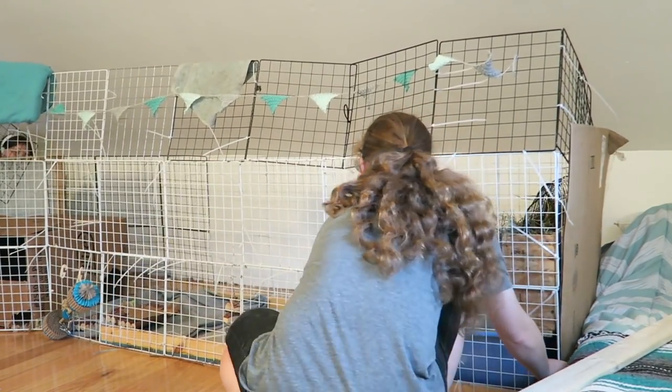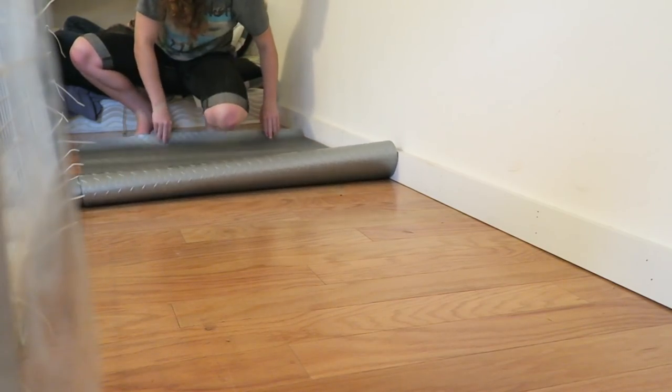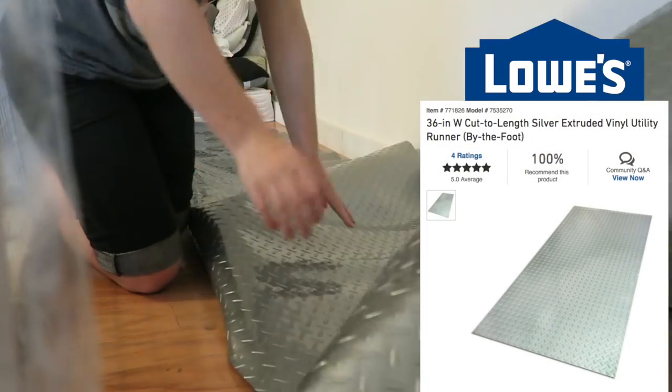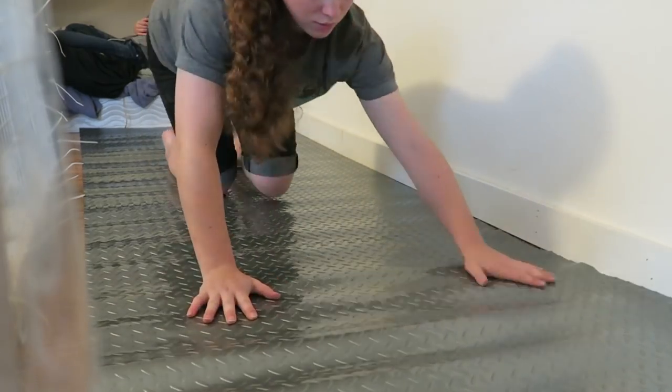Then I moved their temporary cage out and swept all the mess behind there. Then I rolled out their flooring. The flooring I got for this cage I bought from Lowe's — you can buy it by the foot. It's 3 feet wide and it has this traction on it, which is really nice so the fleece and stuff won't slip around as much. I didn't make a plywood base or anything, I just laid it right on the floor, and it worked really well. And here it is, all laid out.